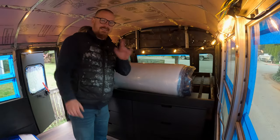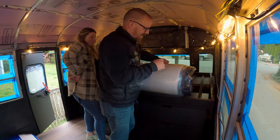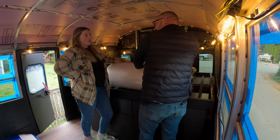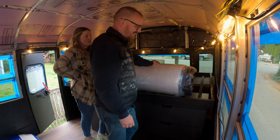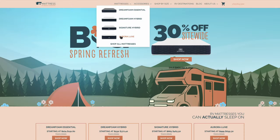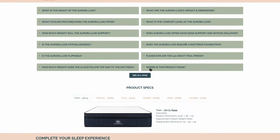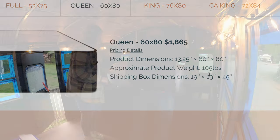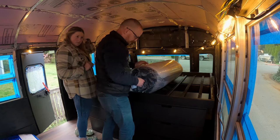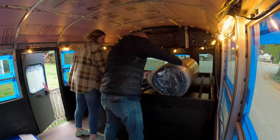This mattress is hefty, and I hope that equates to quality — if it's at least as comfortable as it is heavy, we'll have a pretty good time. My mom actually allowed us to get this delivered back in January. The box got destroyed when it was dropped, but this guy is still in good shape. It's a Brooklyn Bedding Aurora Luxe mattress. We've installed slats in the bed frame to make sure it gets some airflow underneath.